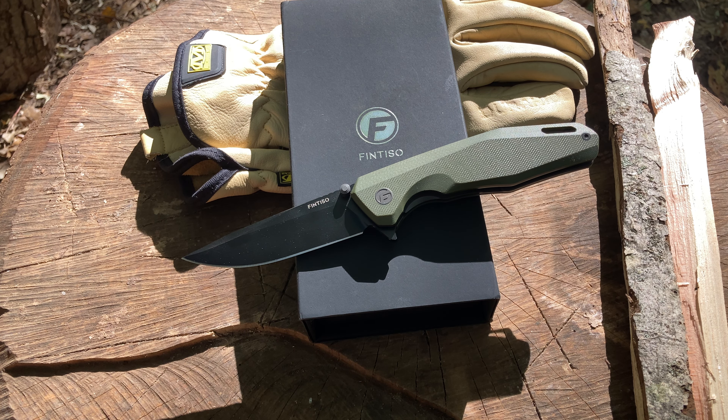Hey everyone, Gruggs here — Legion Tact Cool Cutlery — coming at you with another Legion premiere. I hope you're all having a fine weekend and enjoying yourselves with family. I want to bring you another awesome collaboration with Fintisso. I reached out to them and asked to do a review on the Odyssey, and sure enough the good people at Fintisso sent me the Fintisso Odyssey with the black blade and G10 handles. Make sure you go check out their website — they've got four or five different models of the Odyssey, one as good as the other.